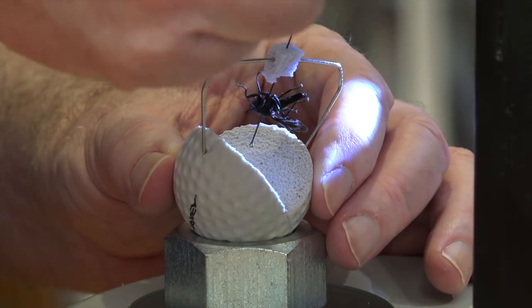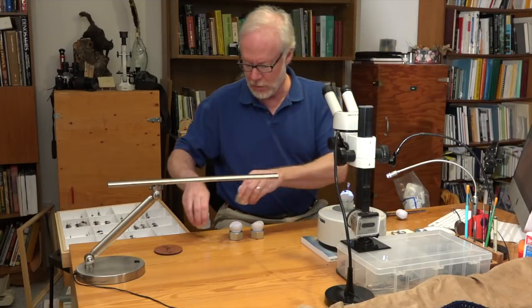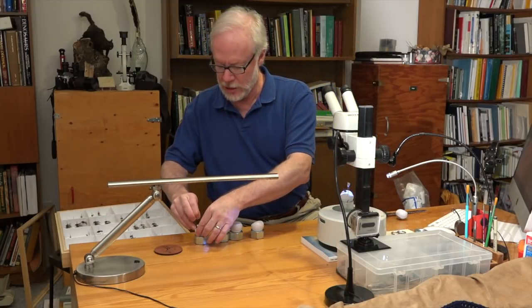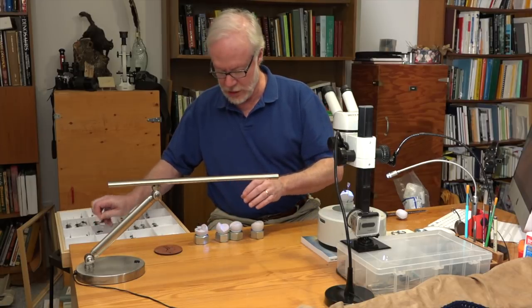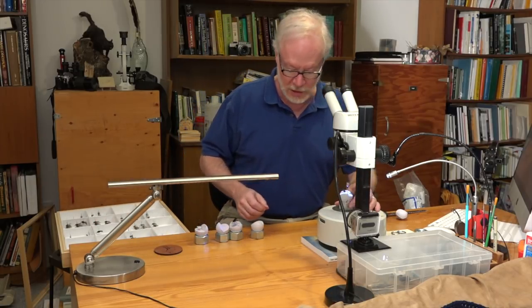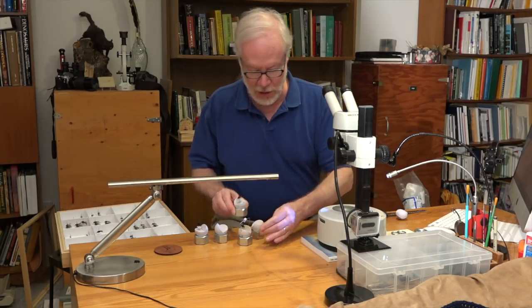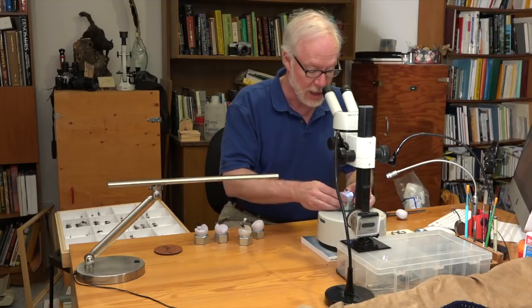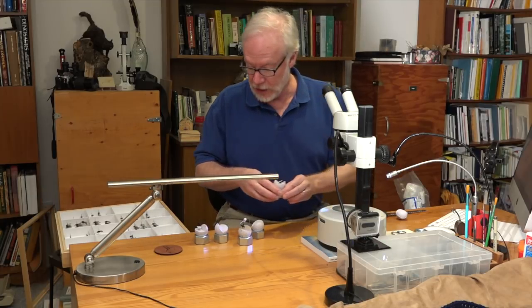If you have a number of these things, you can make yourself a modular system — you can examine and compare multiple specimens, put one down, put another one up, and it speeds up your time at the bench perfectly.